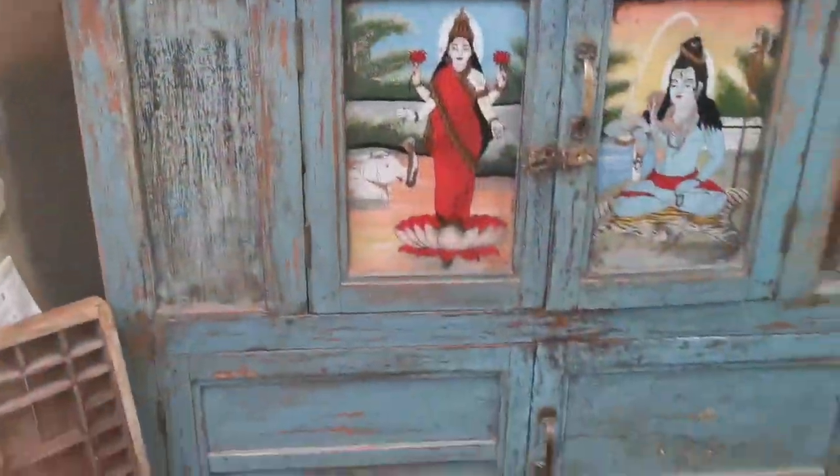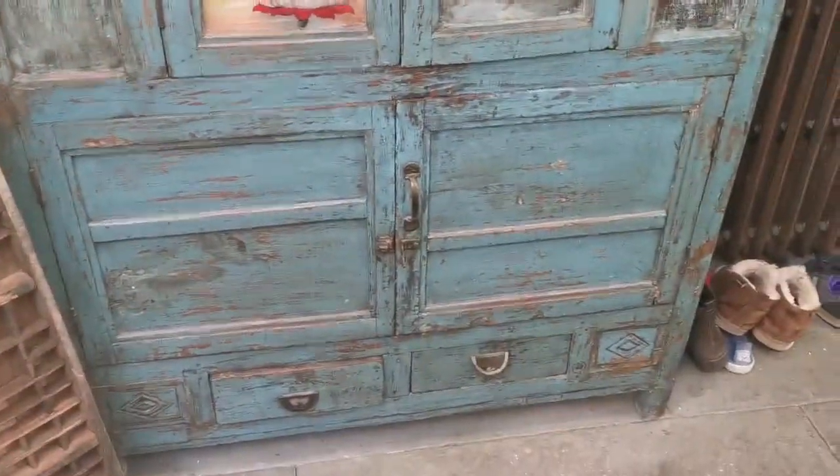We started off with a large piece like this which I had seen in India and thought it would be absolutely perfect for my kitchen, but it's not as tall as some cupboards you might have and it's not absolutely packed with shelves and storage.